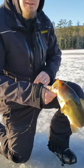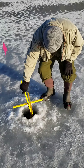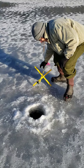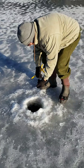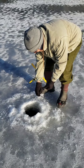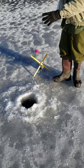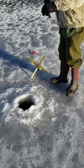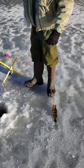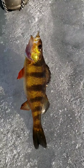Hold it right up to the camera, beautiful. Another tip-up is spinning — there you go, get a hold of that line. Is there weight on it? Yep, set the hook, pull it right in. Nice little yellow perch — look at that, that's a beauty! Excellent.